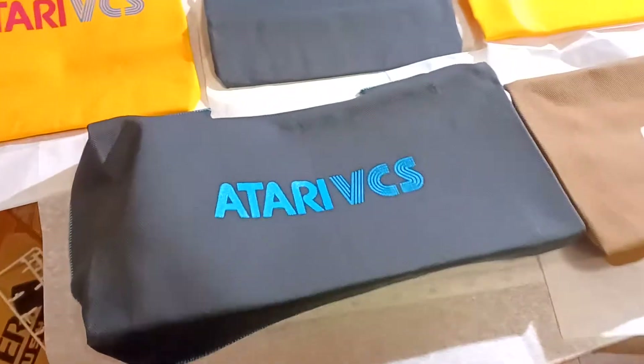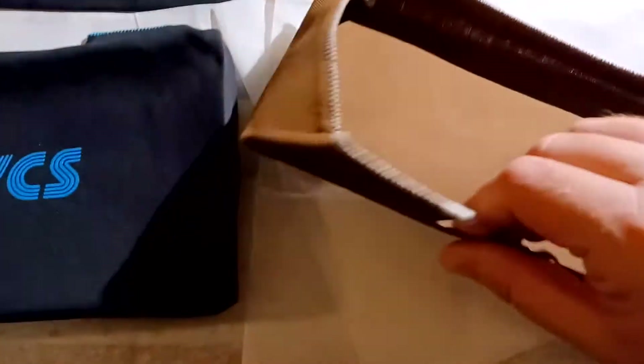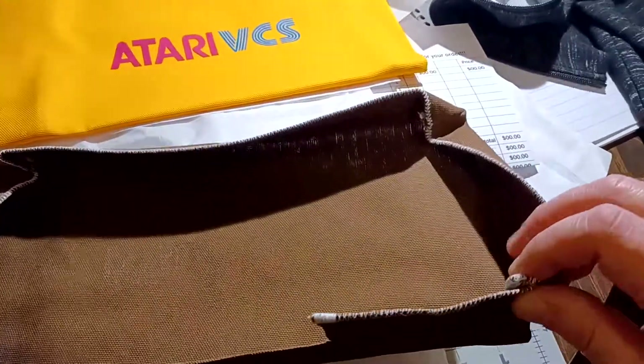I've been keeping an eye on these nice VCS dust covers ever since I saw them months ago being used by another YouTube content creator. I reached out to the eBay store called the Pat Rat Shack to see if they'd be willing to provide me with a few in exchange for this video and putting a link in the description. They were very gracious. I wanted to mark this video as a paid promotion since they were willing to send these my way, though we're a non-profit operation — no affiliate revenue or money is changing hands.